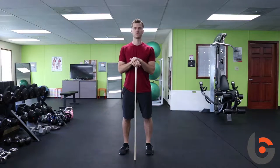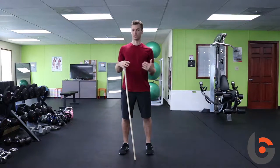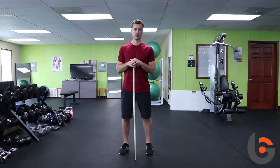Our students ask us all the time, why are we doing this funny looking movement? That doesn't really make sense, I don't really get it, why are we going to use this? Well, you use the hip hinge in everyday life, and in sporting — in all sports, and in the gym all the time.